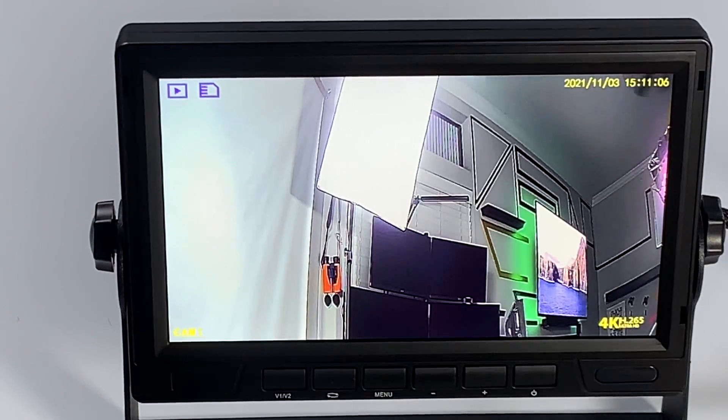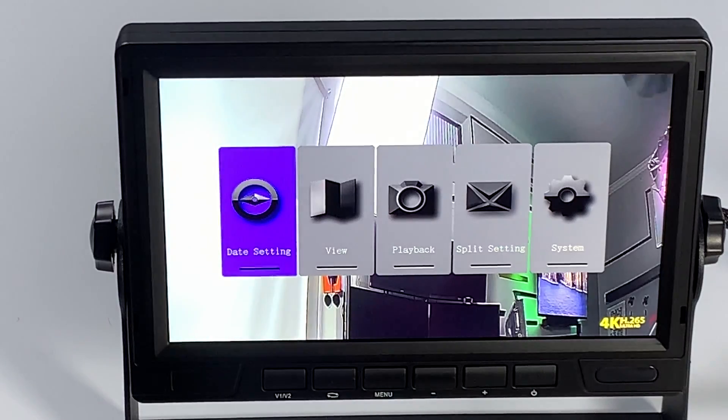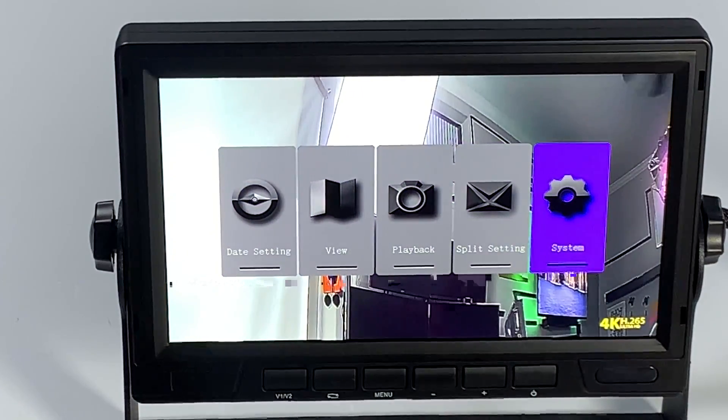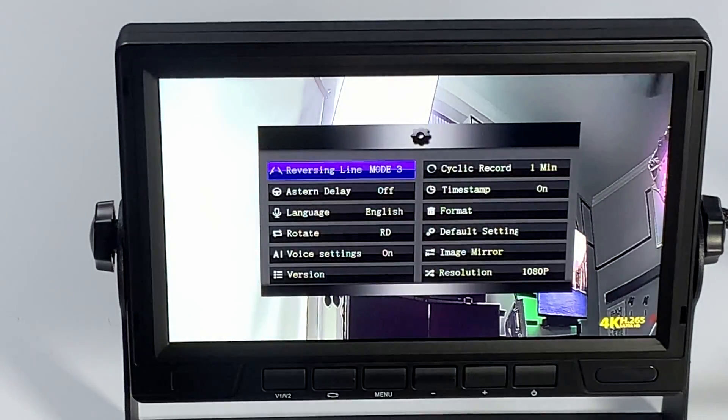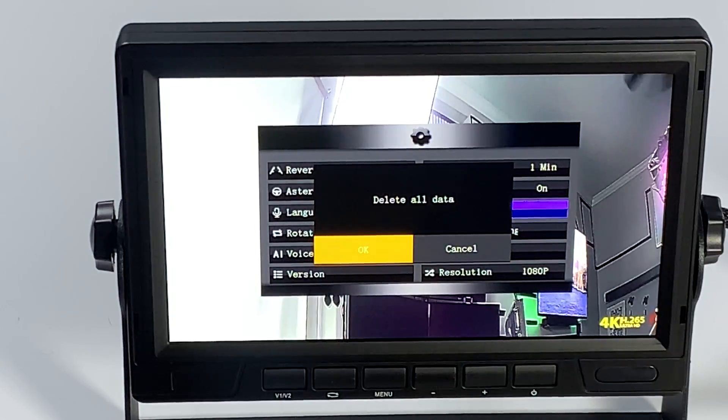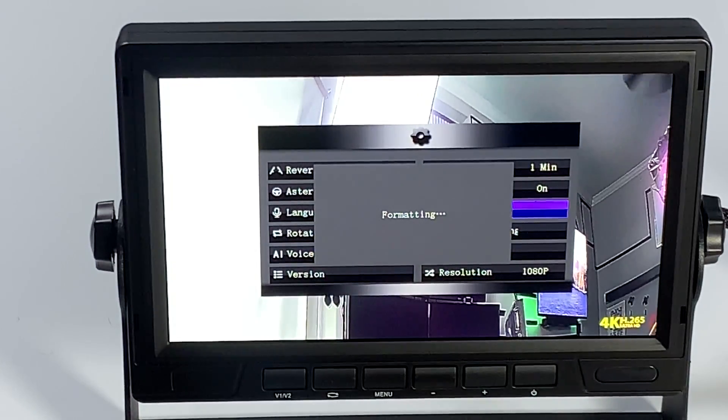Select the mode select button — that stops recording. Hit the menu button, go to system. Mode select will be your OK button. Scroll and highlight format, hit mode select. Delete all data, then hit mode select as your OK button.